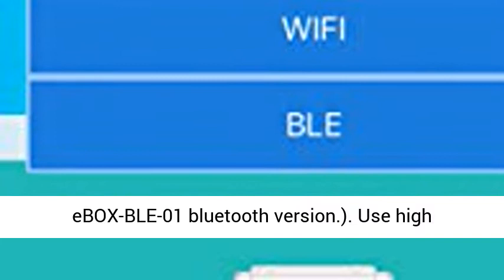If you find it inconvenient to connect or disconnect by your phone's WiFi, you could choose the Ebox WiFi 01 Bluetooth version.